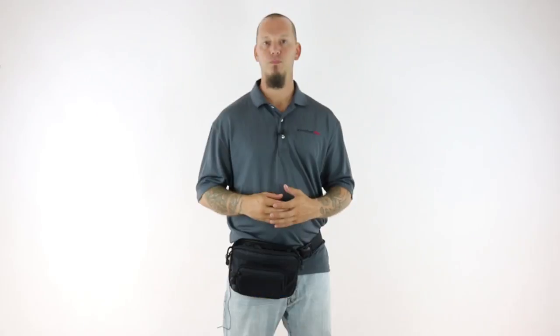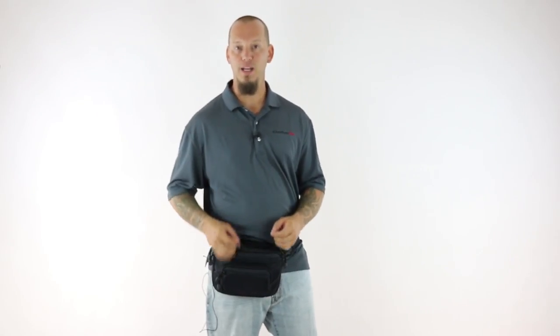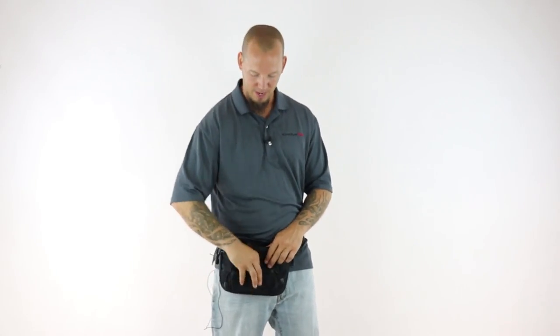Once we had the gun position figured out we shifted our focus to the rest of the fanny pack. We wanted to make sure we would be able to carry everything you want in an organized manner. So the first thing we added was a pocket for your smartphone. We have two pockets that will work — the front pocket will fit your standard size smartphones, like a Galaxy S7.